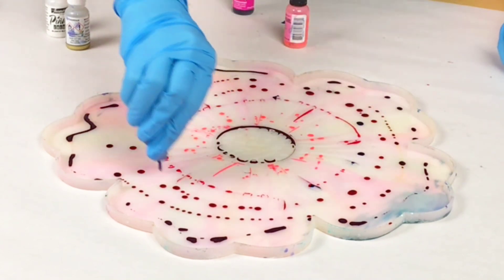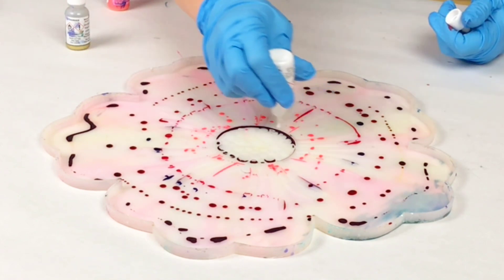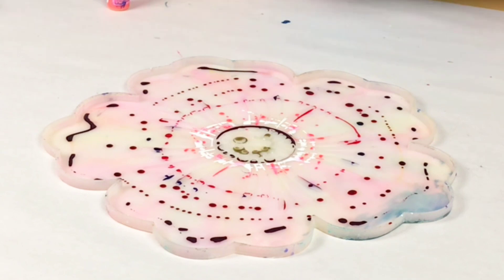I wanted to go with primarily warmer colors, so I'm using reds and pinks, and I added just a little bit of blue to have kind of a pop of color, and then the white and gold.